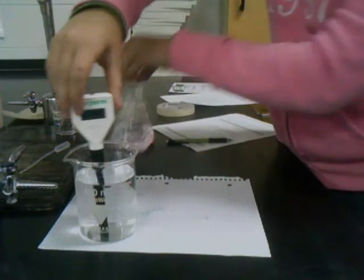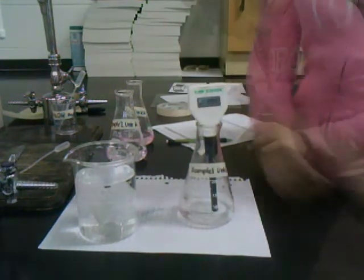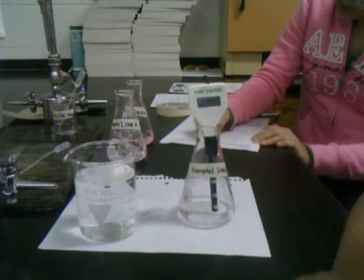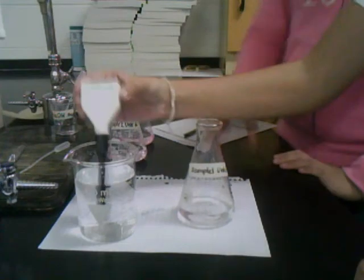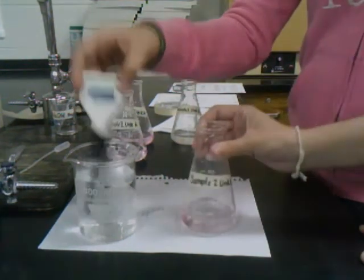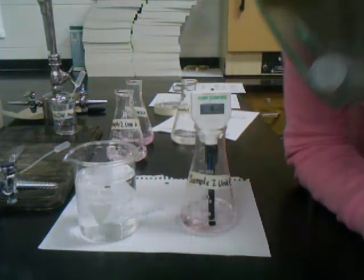We'll find the pH of sample 1 of unknown E next. The pH has settled on 8.62. We'll rinse this again and move on to unknown E sample 2. The pH of this one has settled on 8.45.